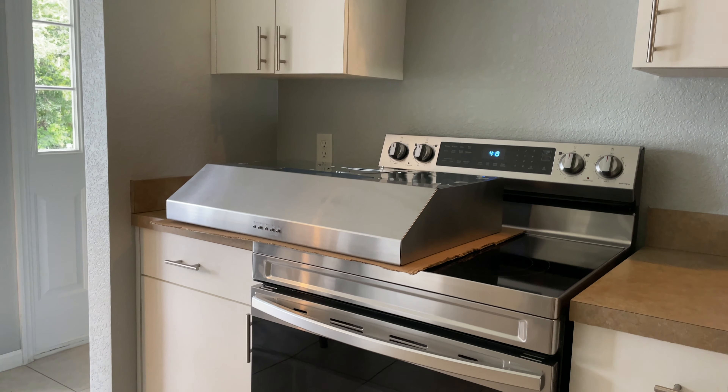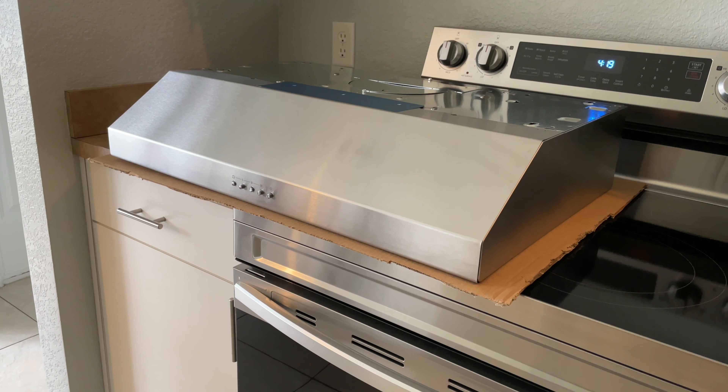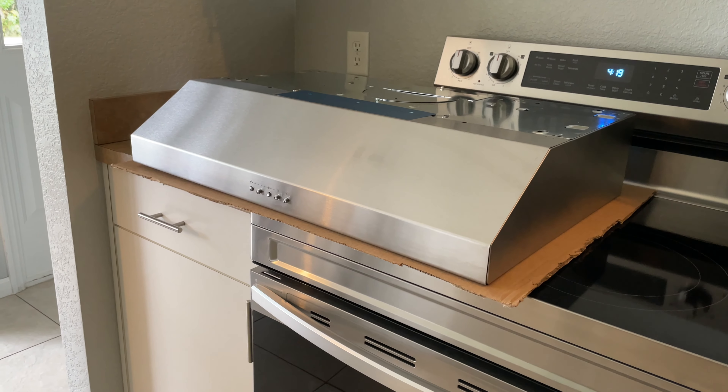We personally went with this Brown New Tone range hood in stainless steel finish. The price was around $150 and if you're interested you can check this item at the link in the description area below.